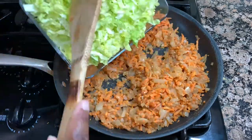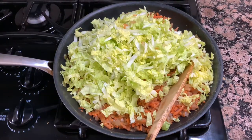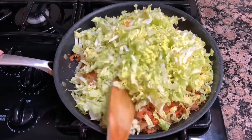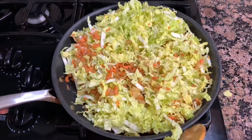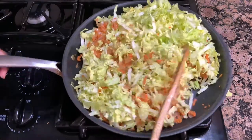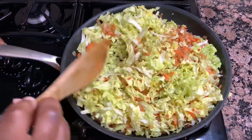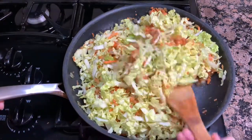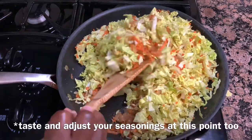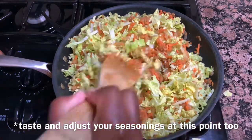Our mixture has cooled just a bit, so I'm going to fold in my cabbage — one full head of napa cabbage, sliced as thin as I could into nice little ribbons. I waited for the onions to cool a little because I didn't want the heat to wilt down the cabbage too much. Once we wrap it in the lumpia wrappers and drop it in the oil it will really soften up, so I didn't want it too mushy. Now that this is nicely mixed together, we're heading over to mix it into our ground pork.